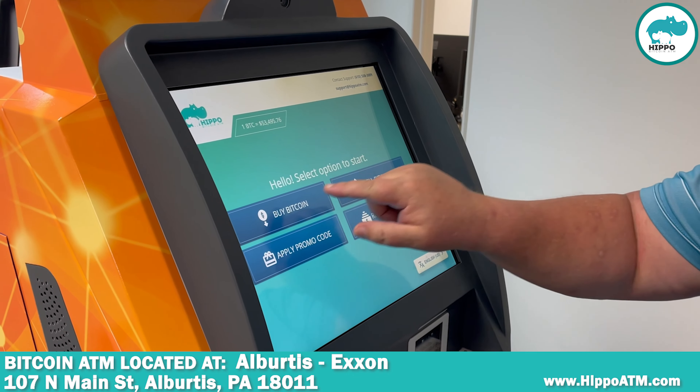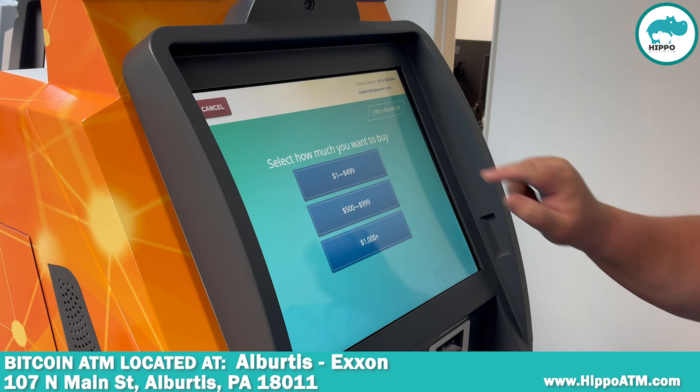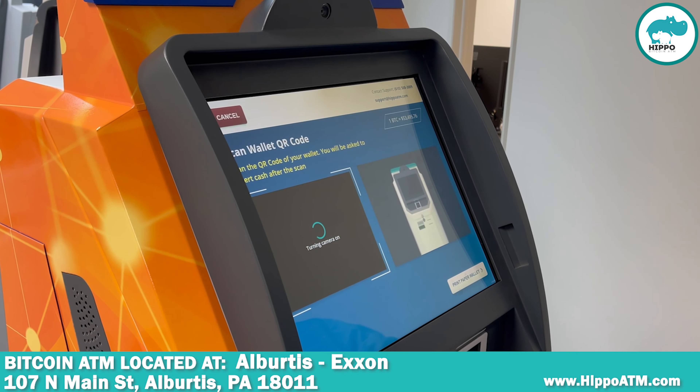To buy Bitcoin, we're going to select 'Buy Bitcoin', select the amount we're going to buy, and you scan our wallet.